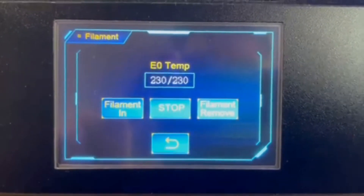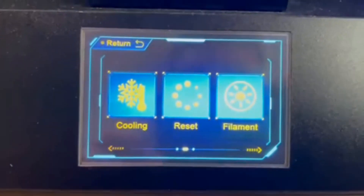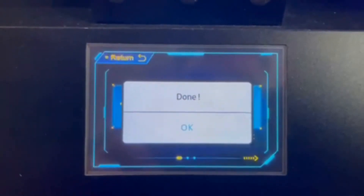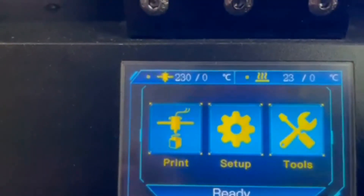Once you're done loading and unloading filament into the printer for today, click on the Cooling button and cool down the nozzle to room temperature. Let the nozzle cool down completely before shutting off the printer so it has sufficient time to cool and you don't damage any of the printer's components.